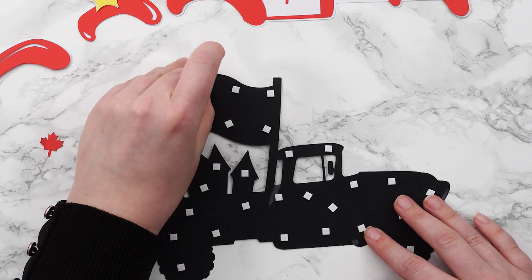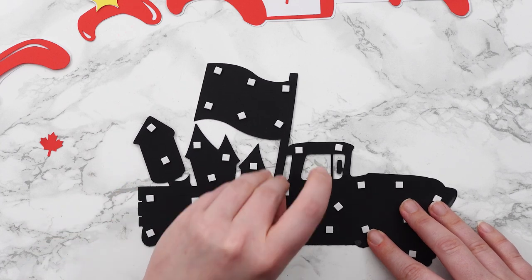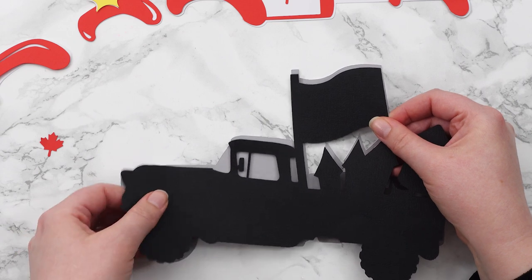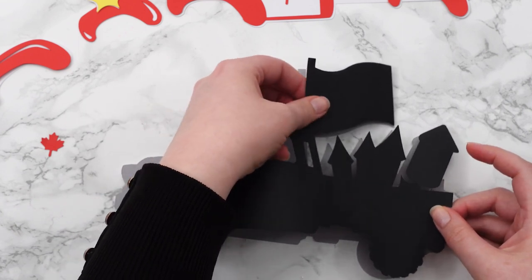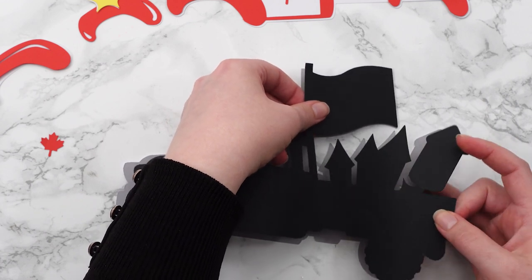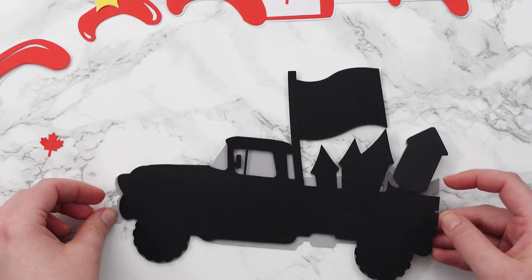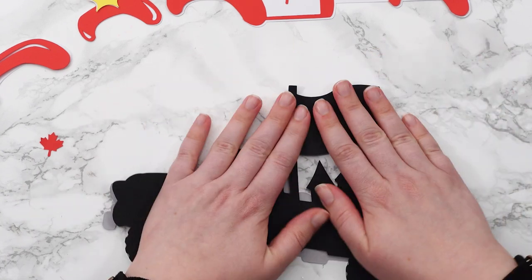Now they're all in position, I can peel the tops off to reveal the stickiness underneath. Now all of those are removed, let's bring in the bottom layer and I'll line this up using the front, the top of the flag, and that big firework. It's a little bit tricky because that flag is sort of hanging all by itself. I'm just gently dropping this down until I'm happy with how it's looking and then I'll push down to seal.